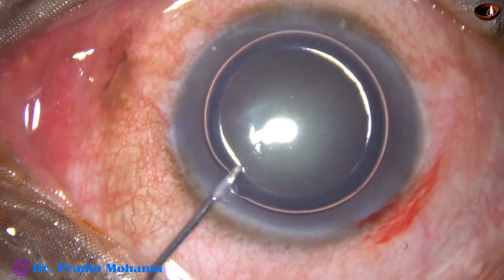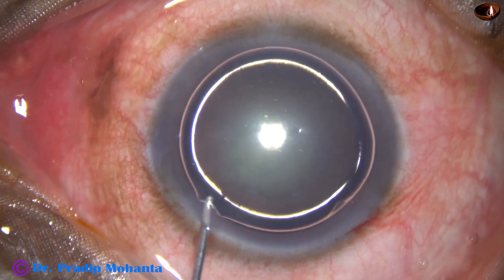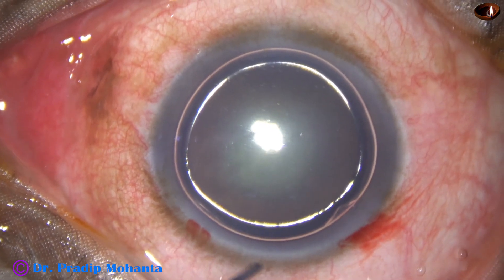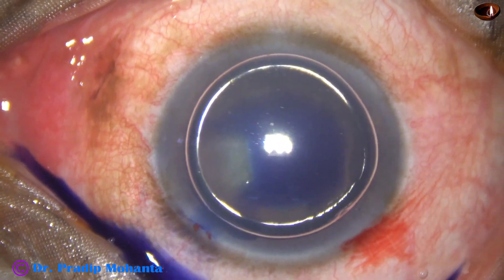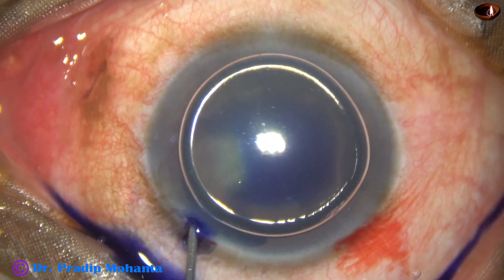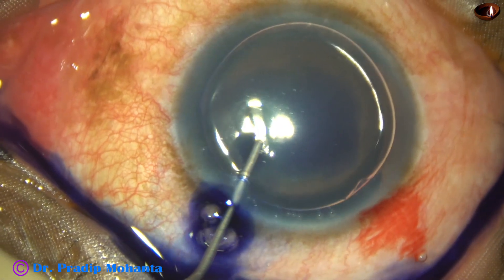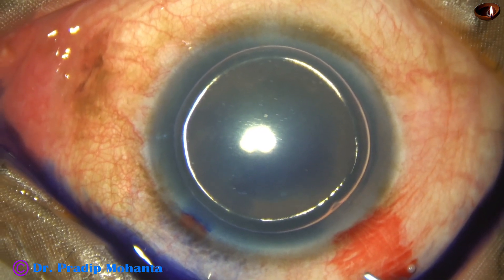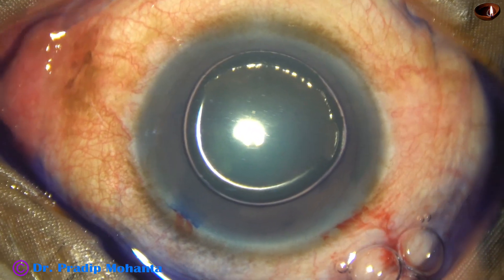An air bubble is injected to fill out the anterior chamber. Beneath this air bubble, trypan blue dye is applied over the anterior capsule to have better contrast and to make the rhexis easy.